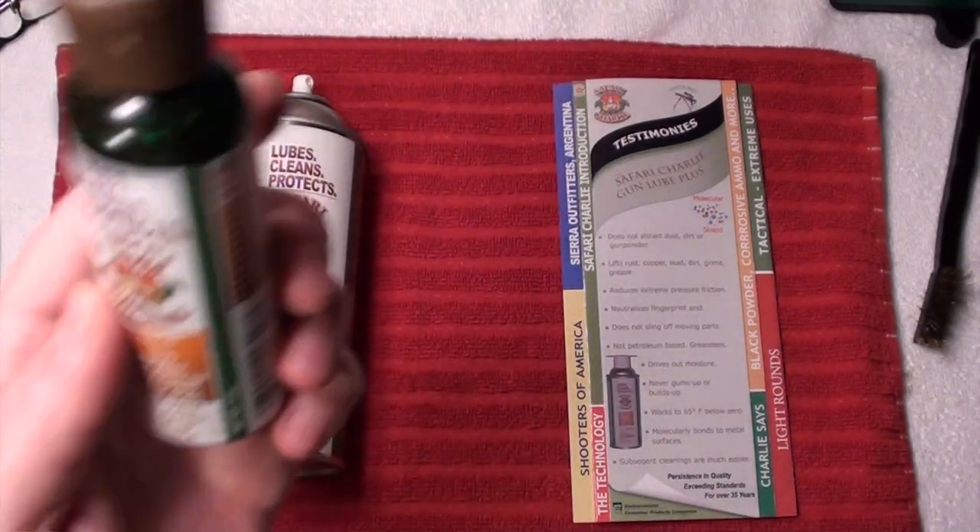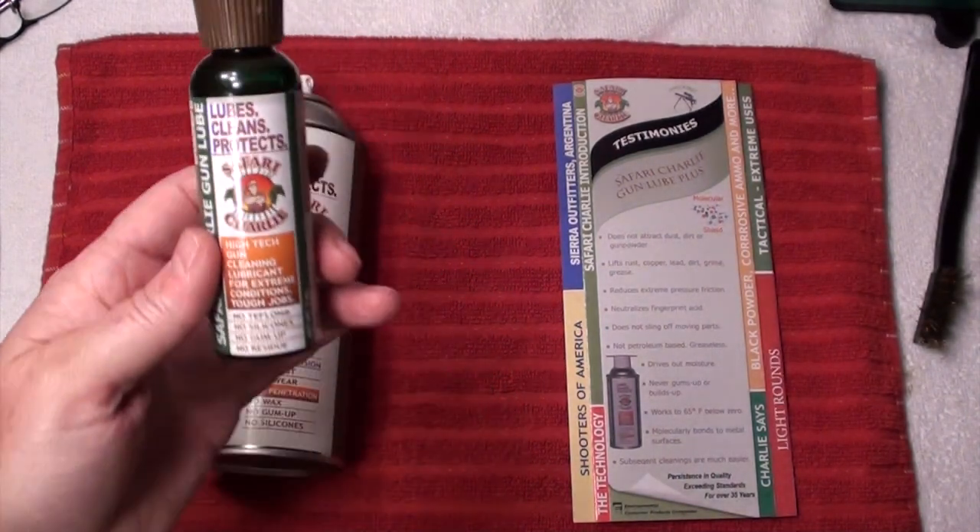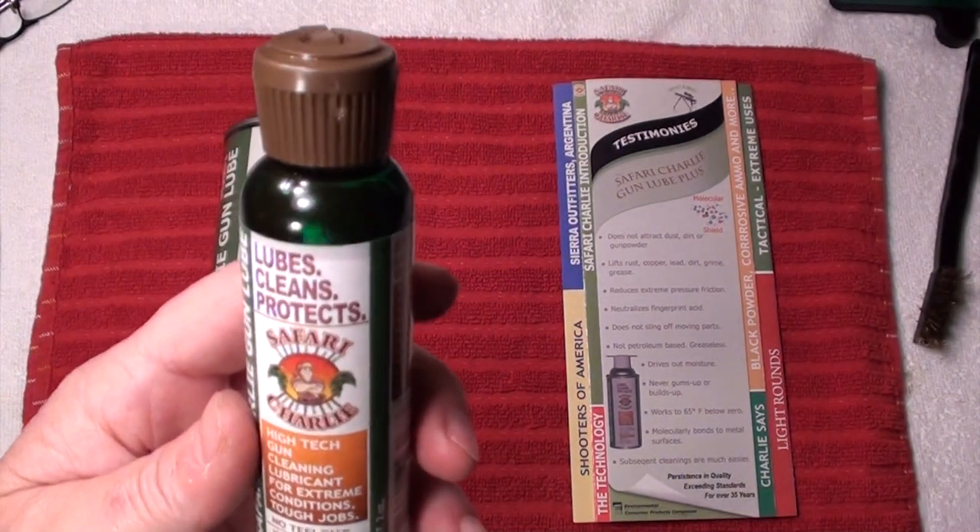Then they came out with the oil. The oil — this stuff rocks. Both items smell like citrus.